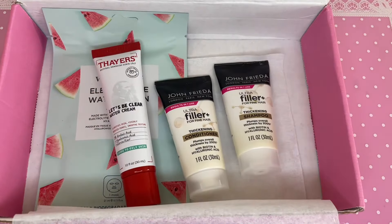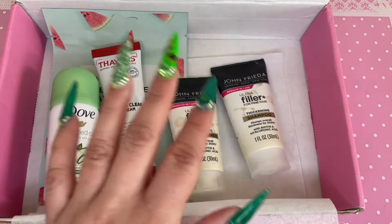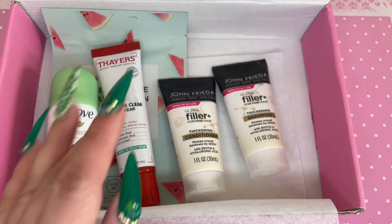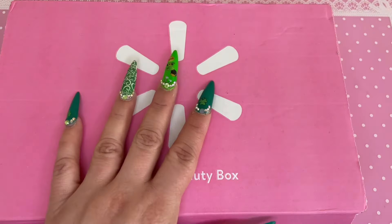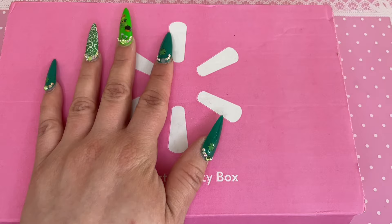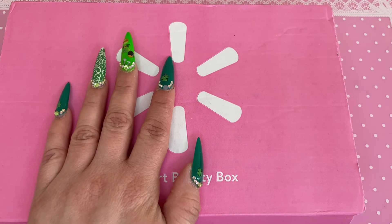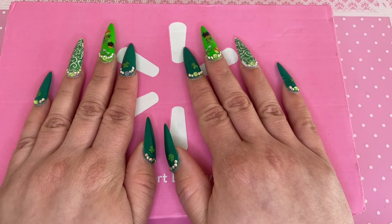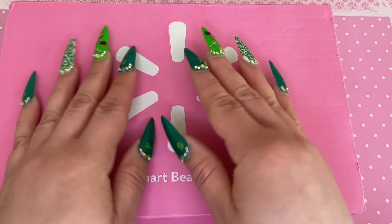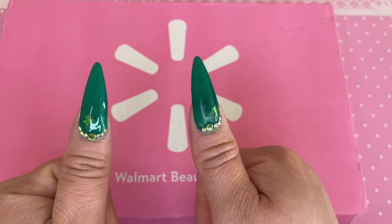So I got the watermelon mask, the Thayer's Let's Be Clear water cream, the shampoo and conditioner, and the antiperspirant deodorant — five sample products total. I really enjoyed everything I got and I think I'm going to use most of it, except for the deodorant since that's just not something I personally use. If you like this video and want to see more, please give it a thumbs up, like, comment, subscribe, and I'll see you guys in my next one!